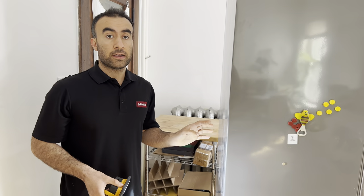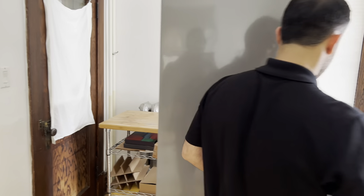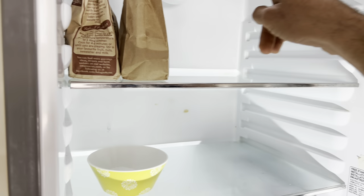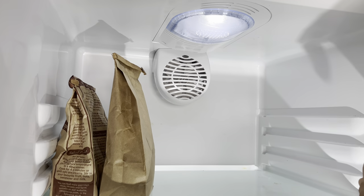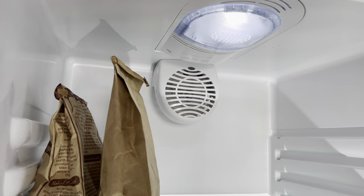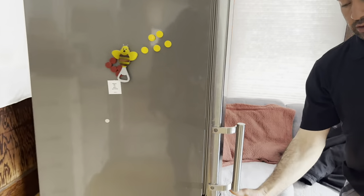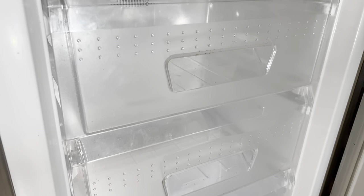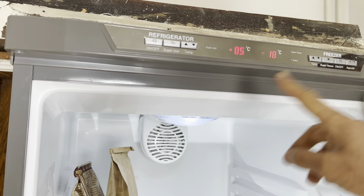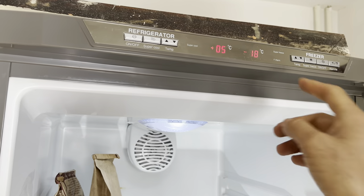I can hear the fans are running inside and we will confirm it. The refrigerator fan — if I press the button — it's working, and the light is working on and off. We're going to check the inside of the freezer. I can hear the fan is running too, so that's good.